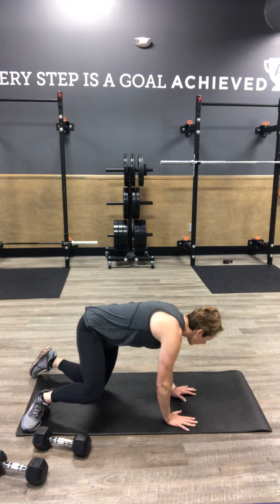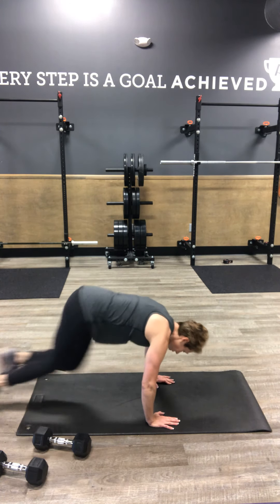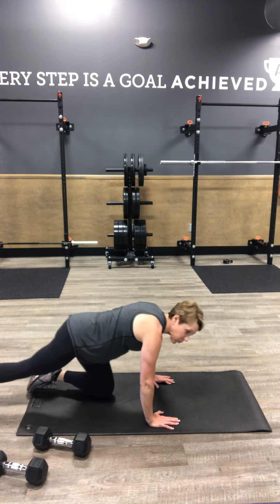And then we're going to flip it over for our mountain climber. Driving your palms under the floor, we're going to run those knees — 20 total. Or you can step it, step it if you need to do that as well. Three times through.